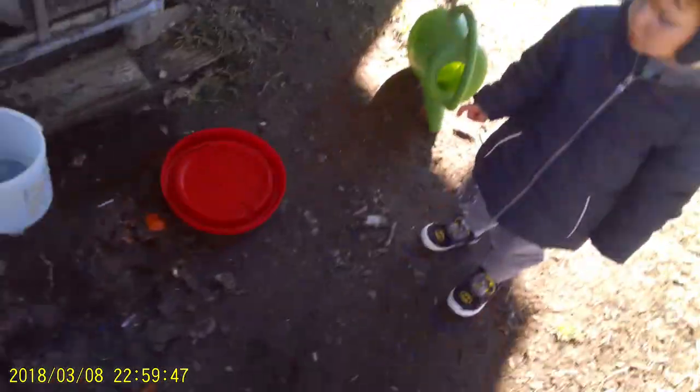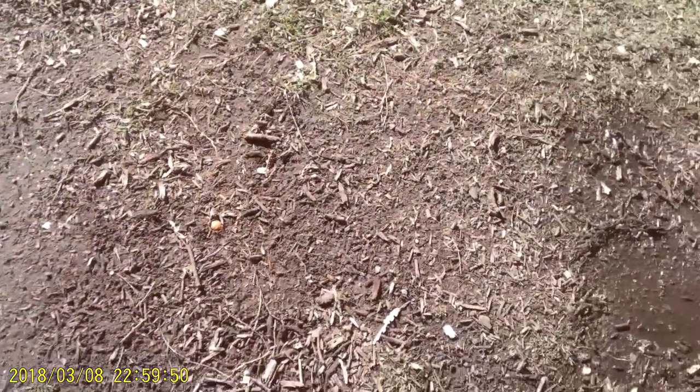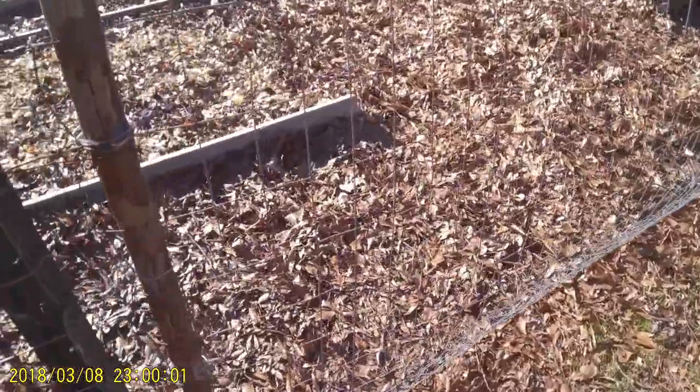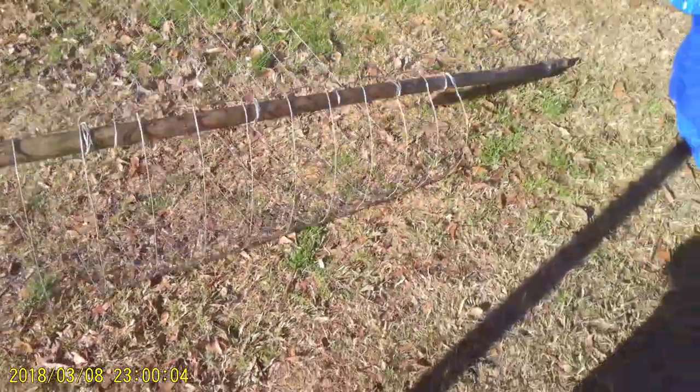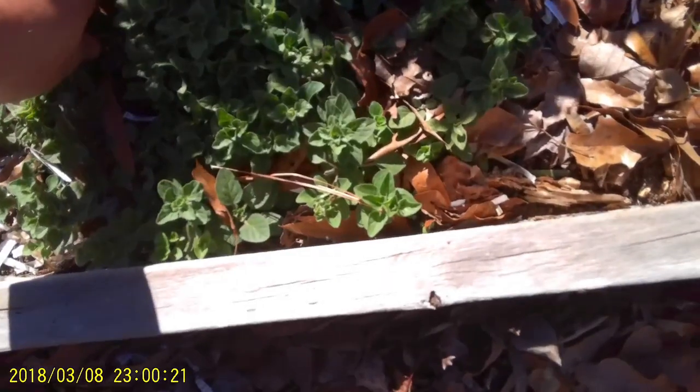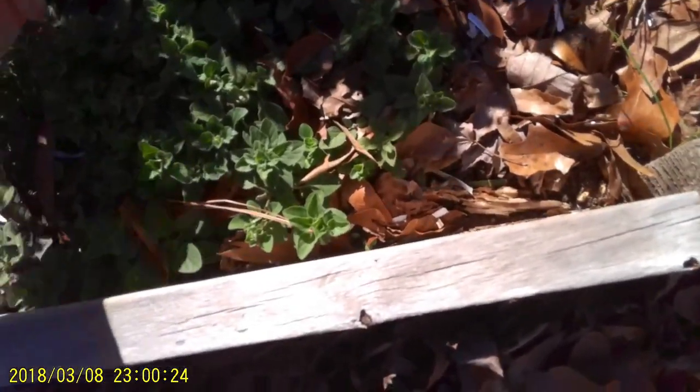Next ingredient — oregano from the garden. I found that oregano itself can be a natural antibiotic — it's very wonderful. I don't vaccinate the chickens or anything like that. I pick a few leaves of this, crush it up, and put it in their water.